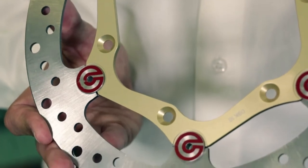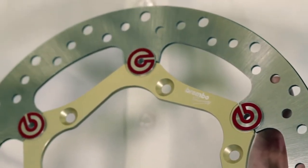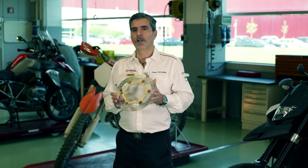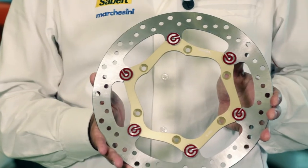For off-road enthusiasts, Brembo provides an oversized kit for 267mm. The kit includes an adaptation bracket and a set of performance pads. This kit has been victorious in motocross and enduro world championships and can be adapted perfectly to the originals on any off-road bike with a bracket.